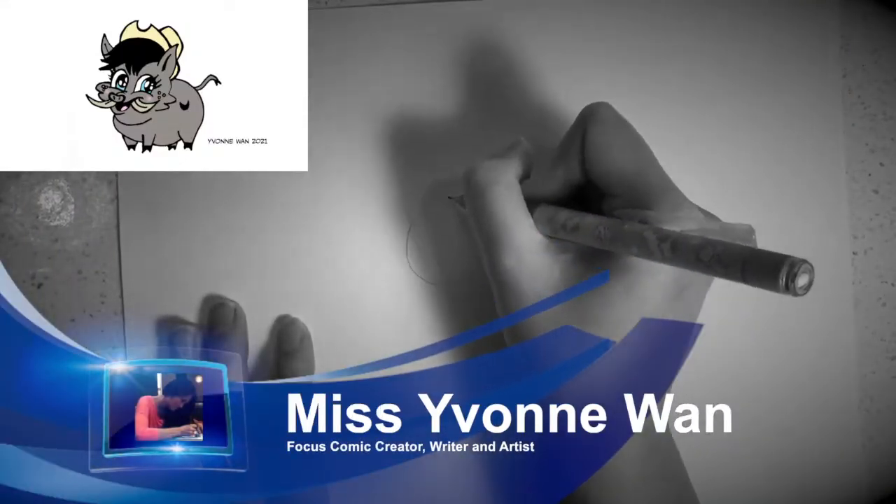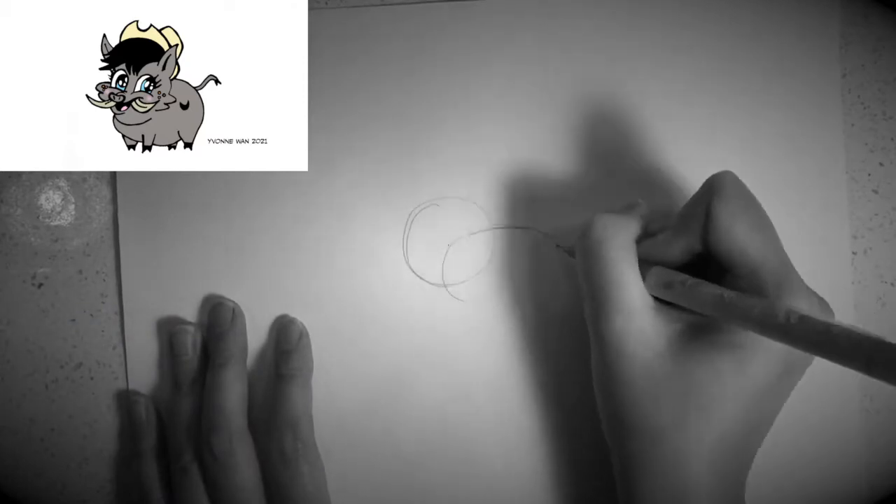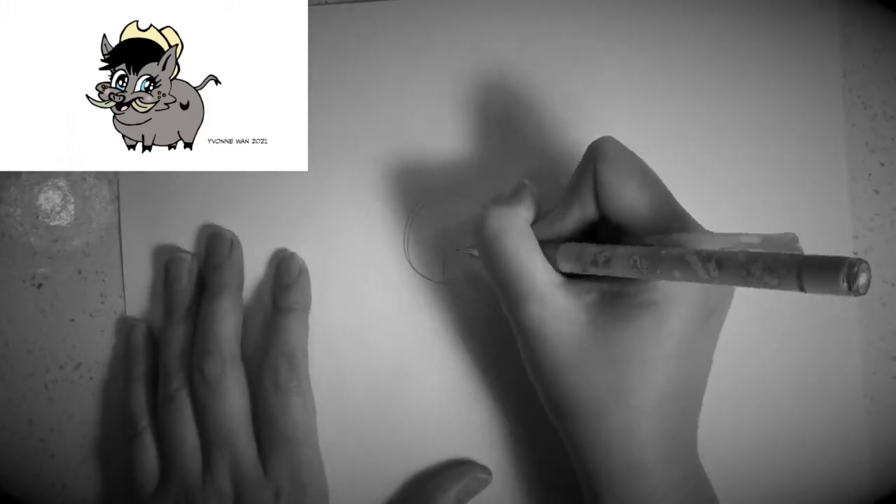First I would like you to draw a circle for the head and then a stretched circle for the body. The two circles need to be connected like this, so that the head is connected to the body.